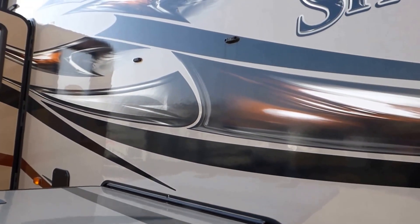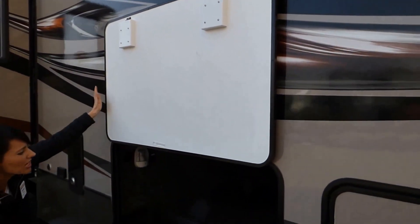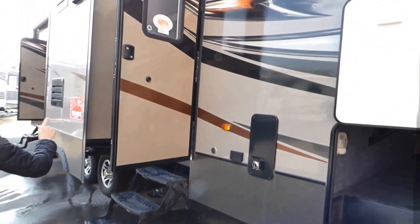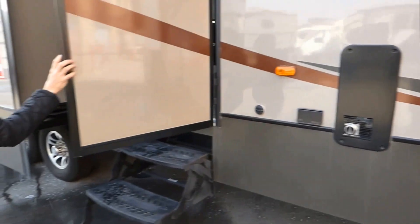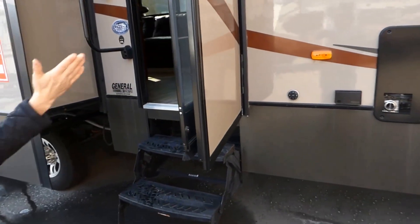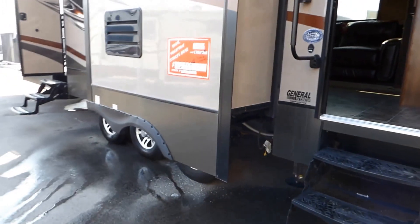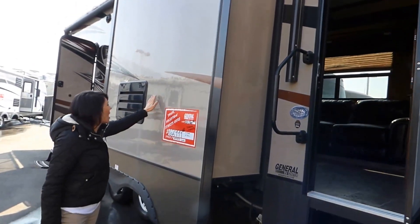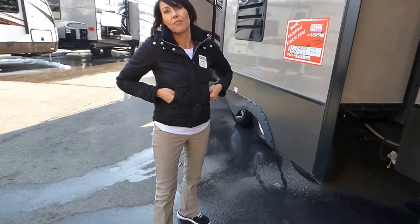Our storage doors are on a bus-style slam latch and they are on magnets, so when you put the door up you don't have to worry about it coming down — that's also nice for wind. We've got a radius door here and the latch has been removed from the side wall; it's set on a strut so it stays open for you. Our fresh water capacity is 105 gallons, and again with that gel coat on the fiberglass, it's a really nice factory upgrade.